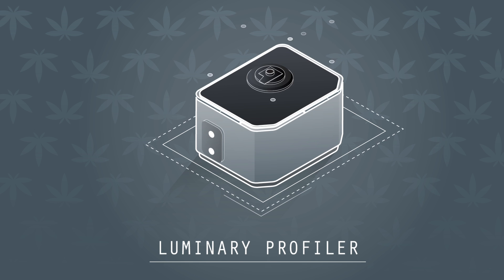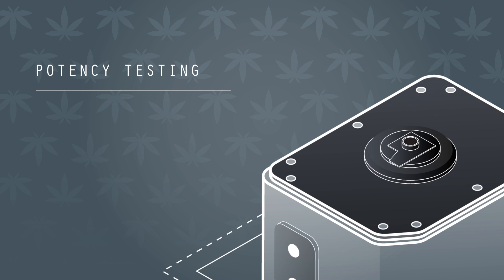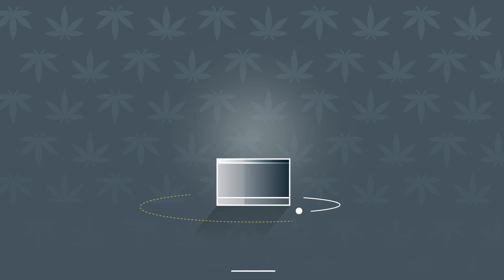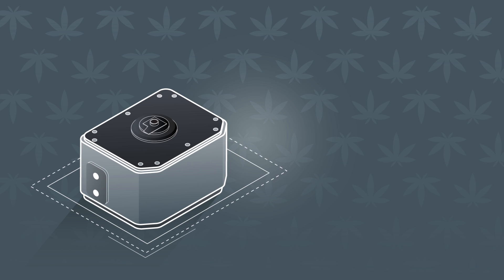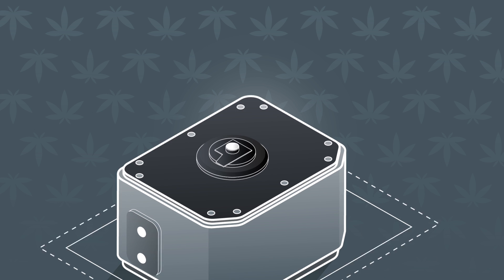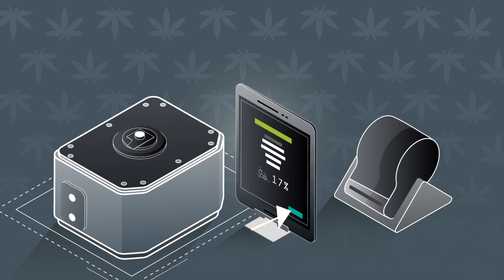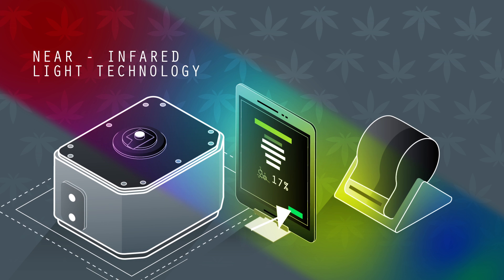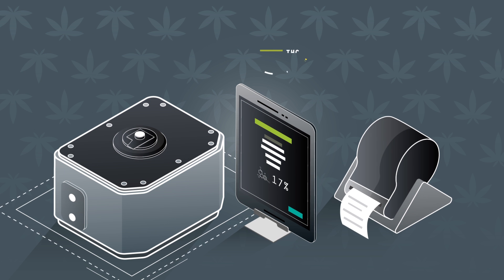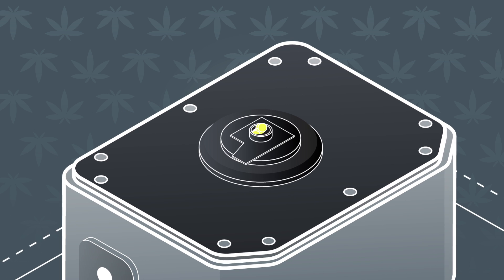With the Sage Analytics Luminary Profiler, we're putting the power of potency testing back into your hands. It's remarkably simple — just grind your sample, fill the bud chamber, press the cap in place to cover the sample, and push the button. Using near-infrared light technology, the Luminary Profiler will tell you the potency of your cannabis flower or extract in seconds, without destroying the sample.